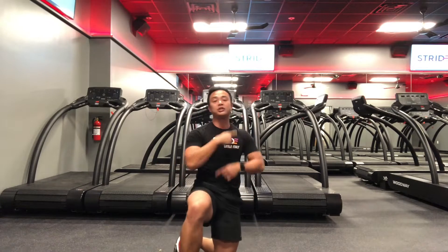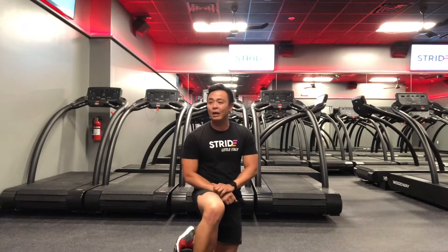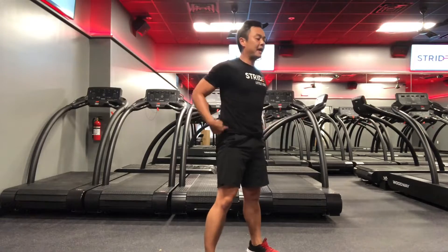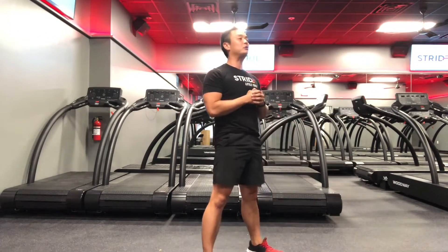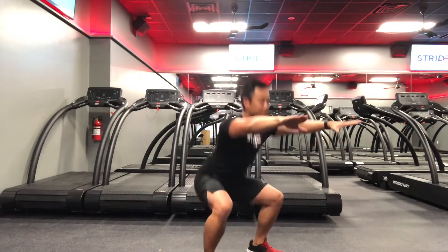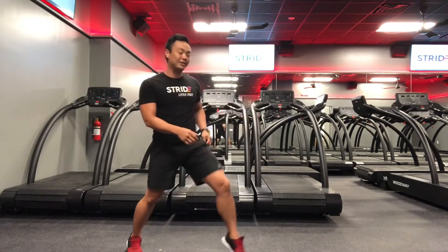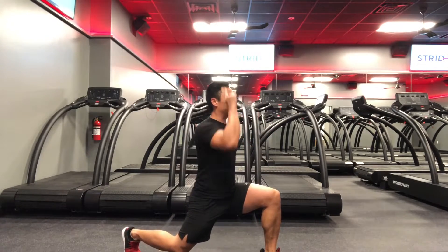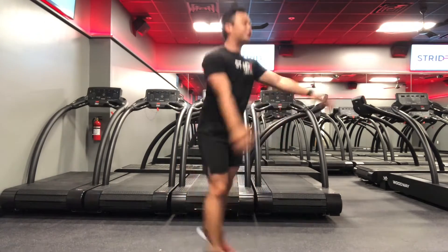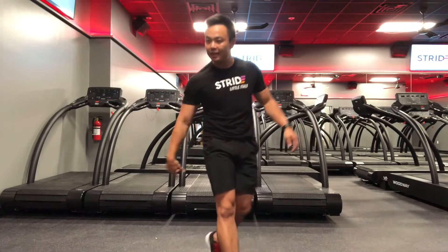Then go back to the push-ups and repeat for four minutes. Our next set: air squats and jumping lunges. For the squats, hinge your back, sit back on those heels, drop down, and squeeze those glutes at the top — make sure you're not slouching over. Then we jump into jumping lunges: get into a lunge position, jump straight up and explode, soft landing, core tight, make sure you're not leaning forward.